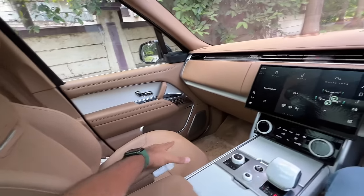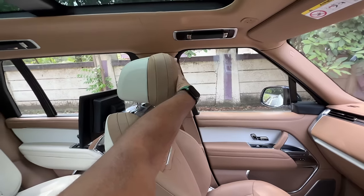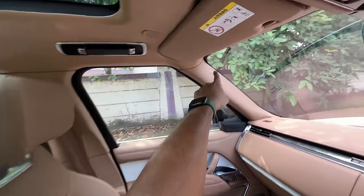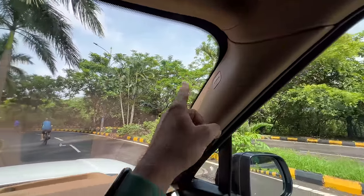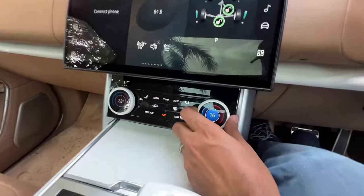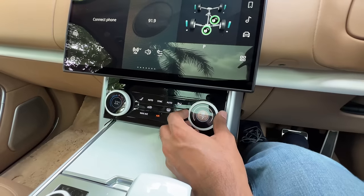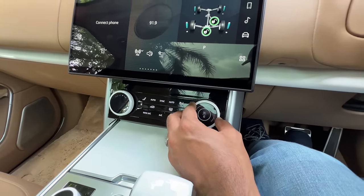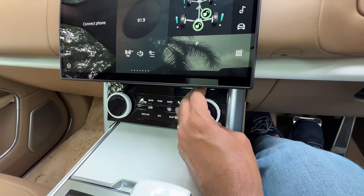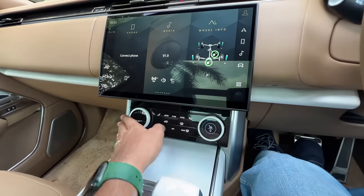If you notice, the headrests are really fat. It gets something known as active noise cancellation — it plays reverse frequency sounds from the speakers next to the ear to cancel out low-frequency sounds to ensure the cabin is absolutely silent. The air conditioning controls are quite unique: there's a temperature dial — if I pull it towards myself I get the fan speed controller; if I press it in and go left it's seat ventilation, go right it's seat heating. A bit complex but once you get used to it, you'll like it. Thankfully there are physical controls here.